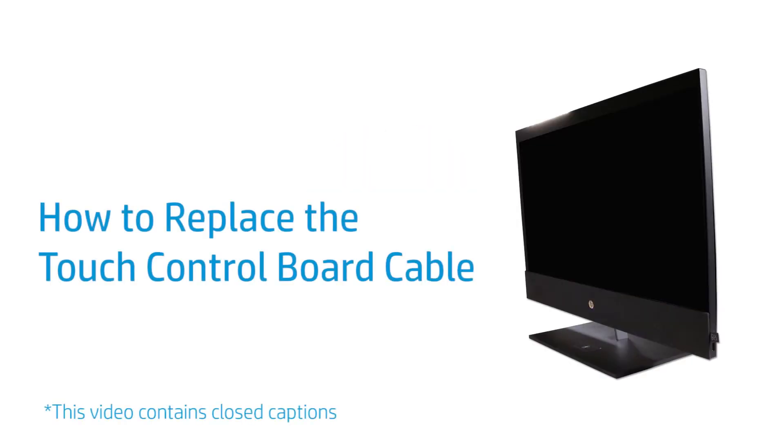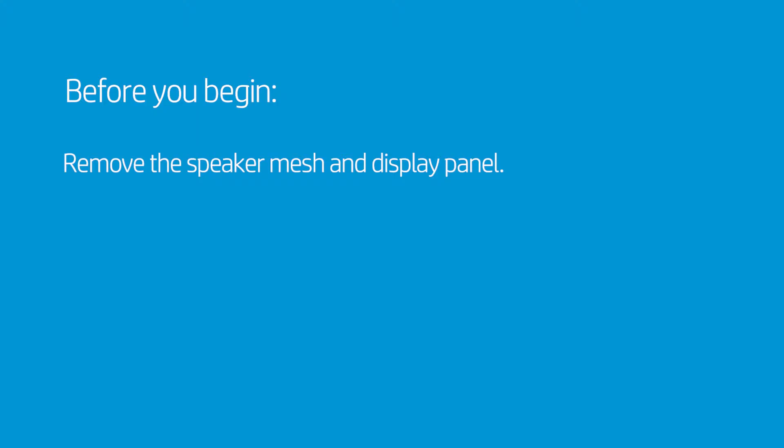How to Replace the Touch Control Board Cable. Before you begin, remove the speaker mesh and display panel.